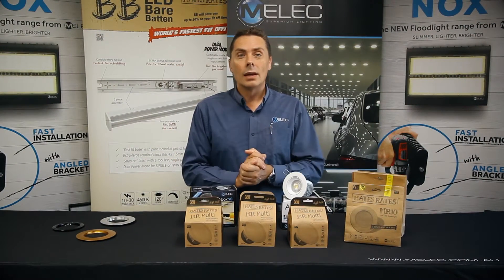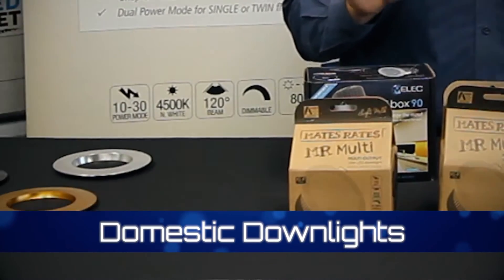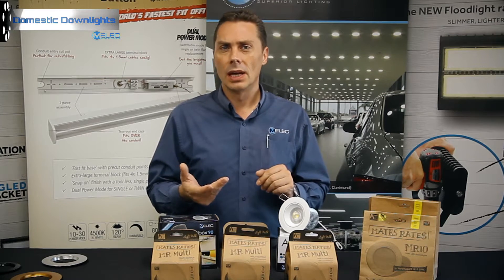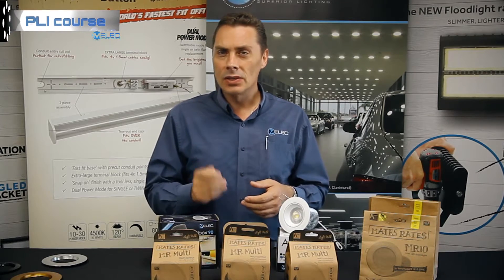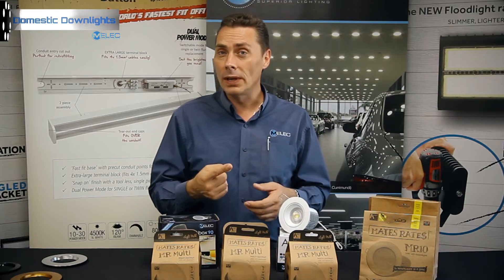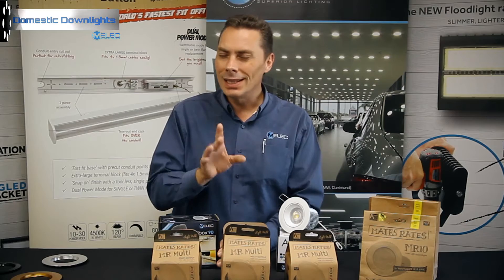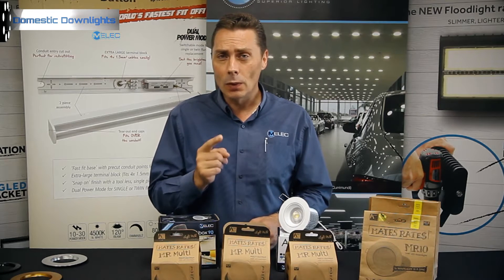Welcome back. We're going to cover our domestic downlight range, so pay close attention to the samples we have here. When you next consider installing a downlight into a lounge room or bathroom, take into consideration what we spoke about earlier regarding CCT — correlated color temperature. You should take advantage of one fitting that does all three color temperatures, and we're going to show you a couple of those shortly.